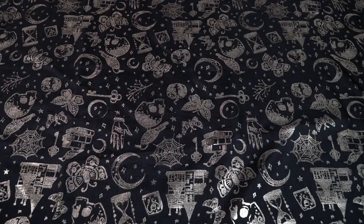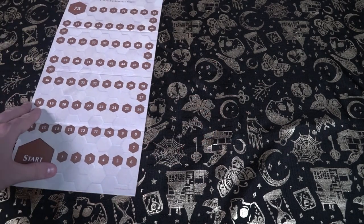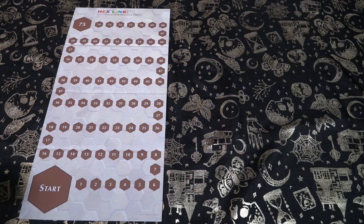That's the basic idea of the game. Let's talk about setup, how to play, and then my review. To begin setup for Hexlink Numbers, the first thing you're going to do is take out the game board and place it face up on the field so all players can see it.